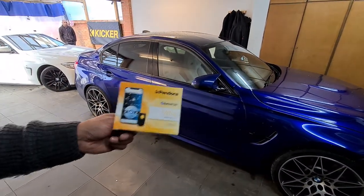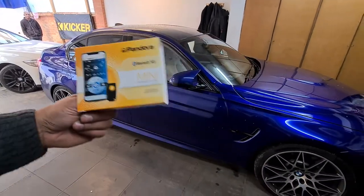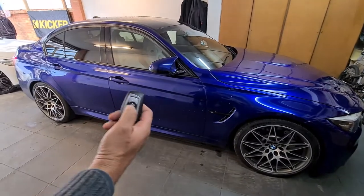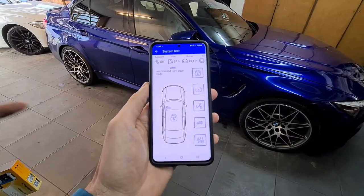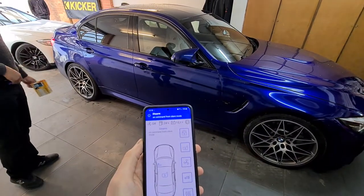Hi, this is Farid from Incar Music. Just to show you guys, we've installed a Pandora Mini to this M3 2018. It works off the factory remote control, so when you lock the car it arms the alarm. You've also got an app for it — it shows you the car is locked. Use the factory alarm again and it disarms, and it shows you it's unlocked.